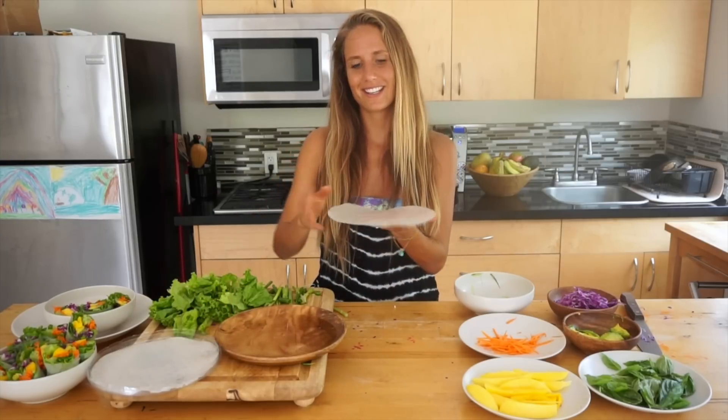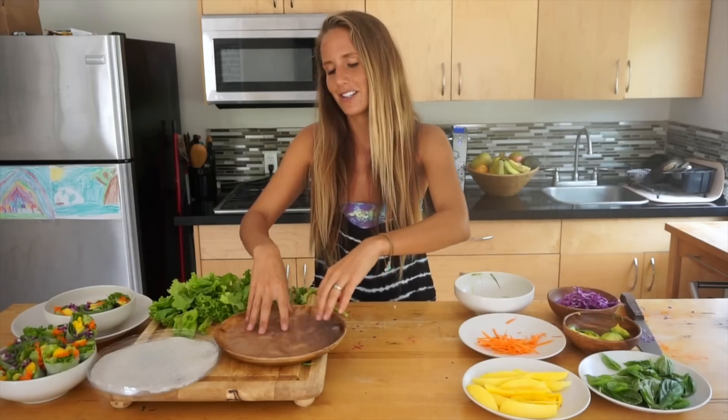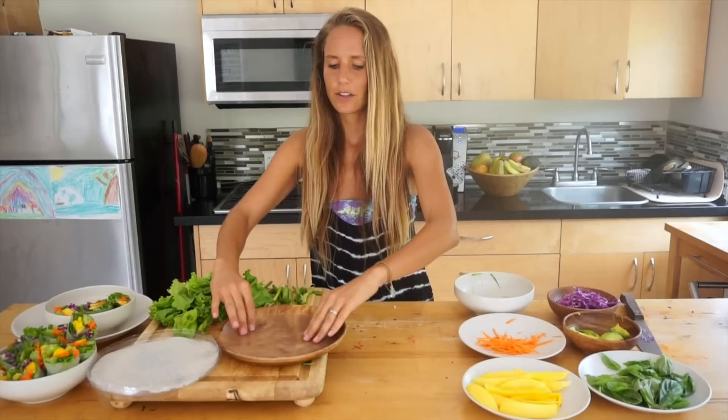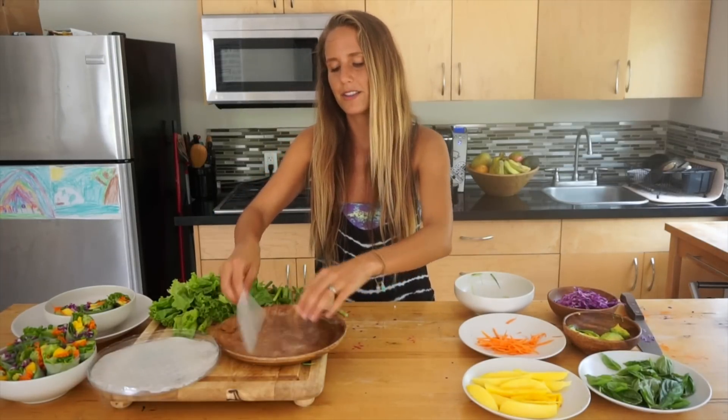All you need is some rice paper that you can find in some local stores. If not, go to an Asian store. You just soak it in a little warm water just for a couple seconds like this. I get one with tapioca flour in it because they hold up a little better and they're a little softer.